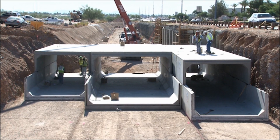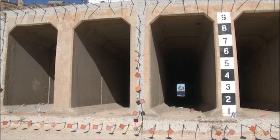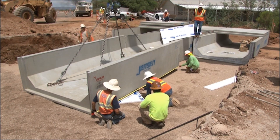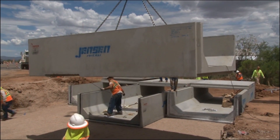I really like this product — it's certainly going to speed everything up. If we were to pour in place this project, it would take 60 to 70 days to get across this roadway. Installing this precast, in my experience, would probably be a third the cost to do it this way rather than the other way.